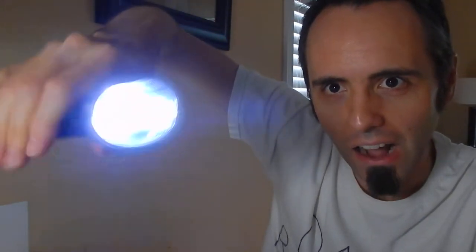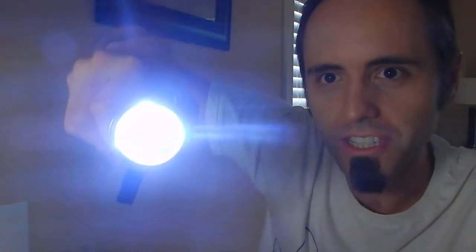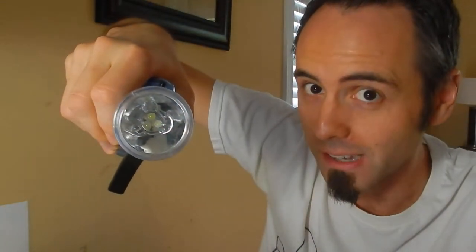It's got a crank on it, so you crank up the motor and it's got LED lights in there and you can see how it lights up. Now, once you stop cranking, it slowly dims, so you have to keep cranking. But I think that's because of just how long I've had it.